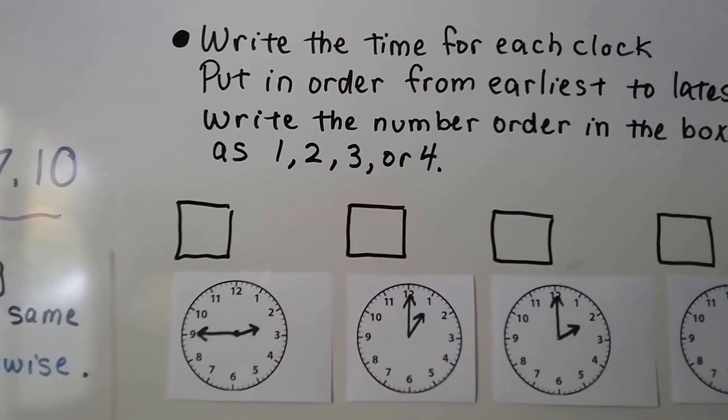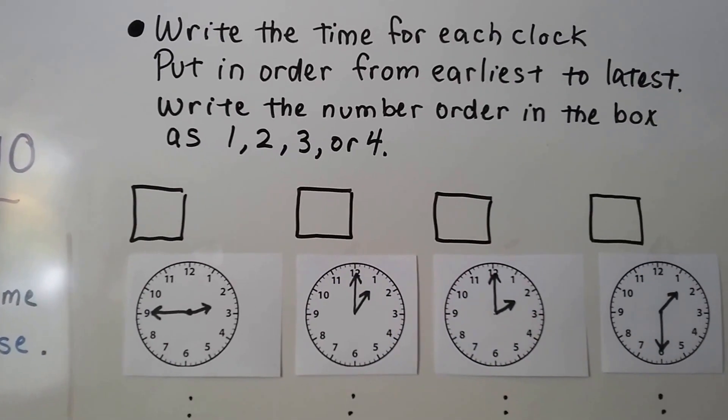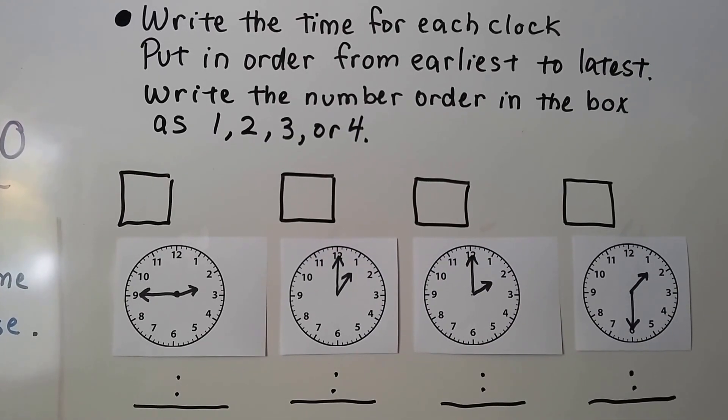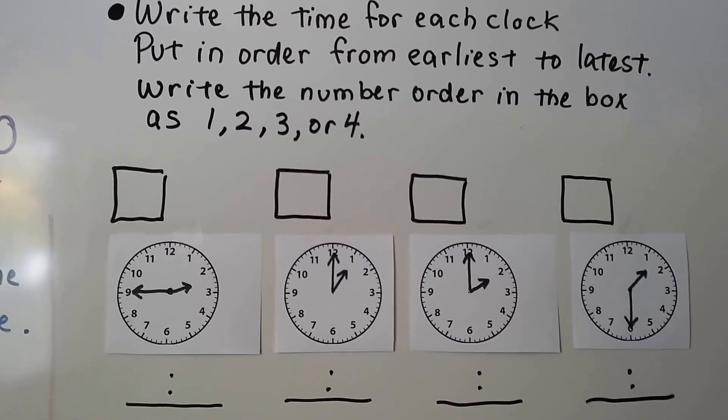So let's take a look at these. It says to write the time for each clock and put them in order from earliest to latest. Write the number in order in the box as 1, 2, 3, or 4.